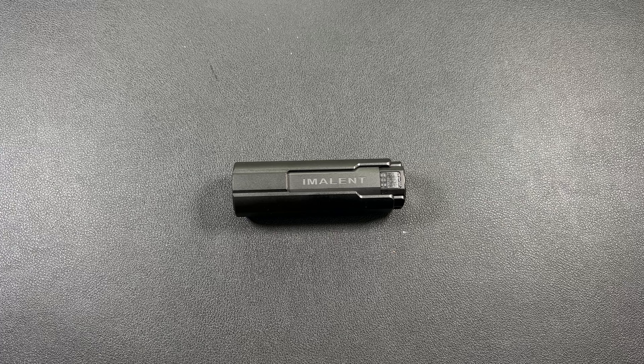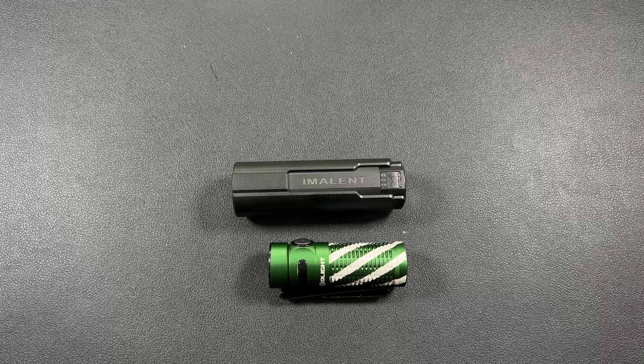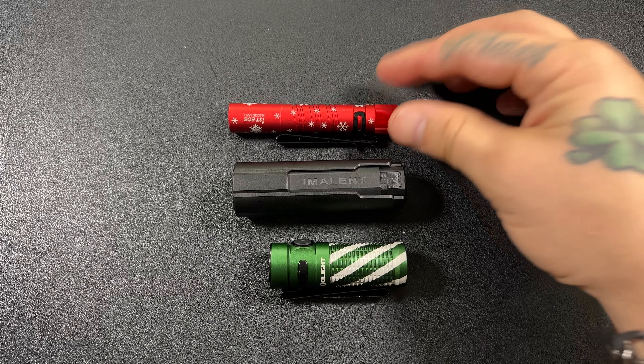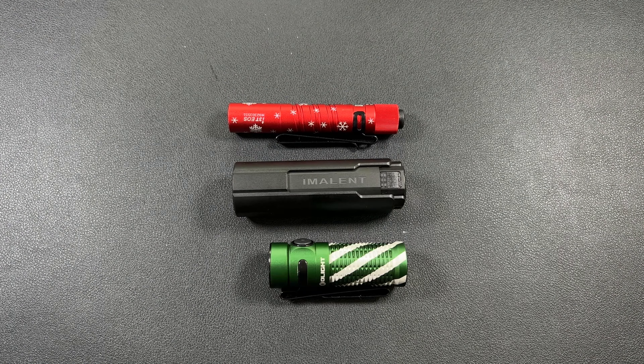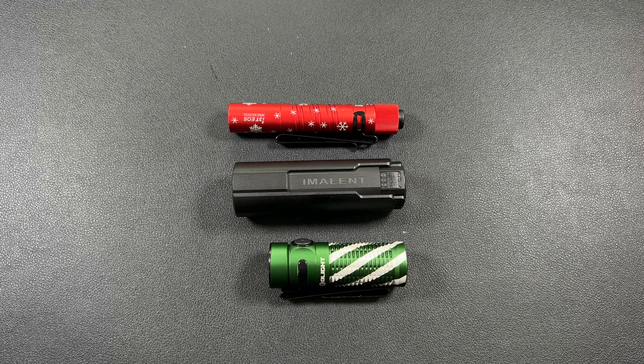Let's go ahead and do a couple size comparisons. I've got a small array of lights on my table. O-light is kind of the meta for most people, so here is your Baton 3. How about next to the I3T? You can see this thing is not very big and you're getting 4,000 lumens. This thing comes in at $60 and right now it's on sale for like $48 — so this is a lot of flashlight. Let's do the O-light I5T.